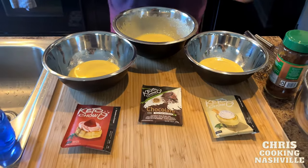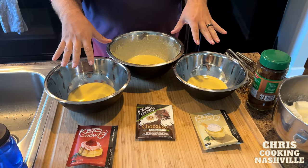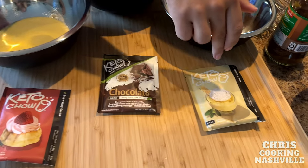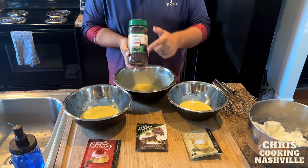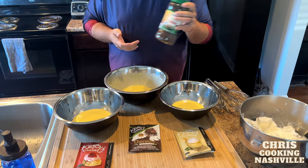This mixture is from my carnivore birthday cake recipe — I'm going to link that video below. I've taken the yolk mixture from that recipe and split it into three bowls that we're going to turn into strawberry, chocolate, and vanilla. I have one pack of each of the Keto Chow core, sweetened with stevia.